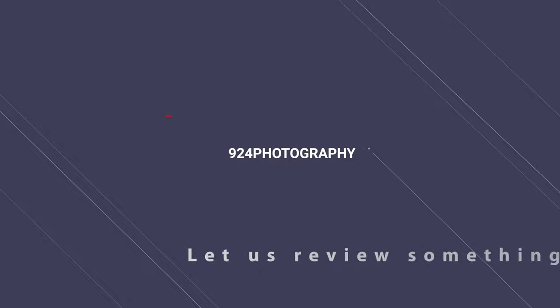What's up everybody? How y'all doing today? I'm Kidron with 924 Photography and I want to say thank you for coming to my channel to check out this review. As you've seen in the title above, we are doing the CRD bags.